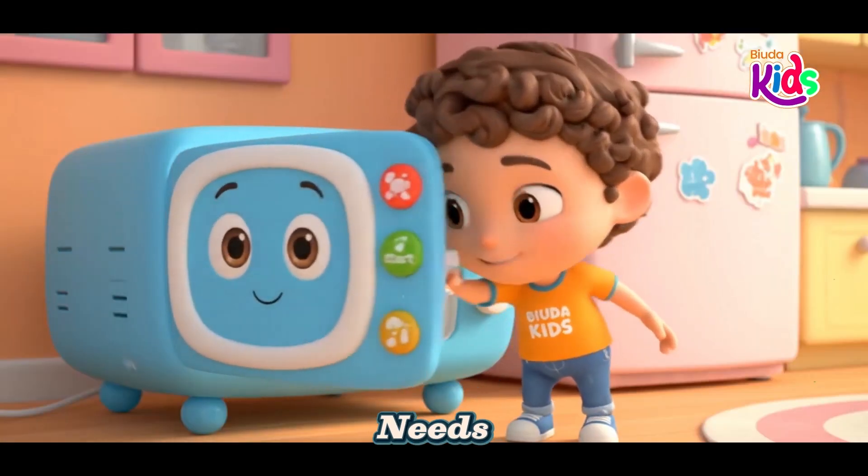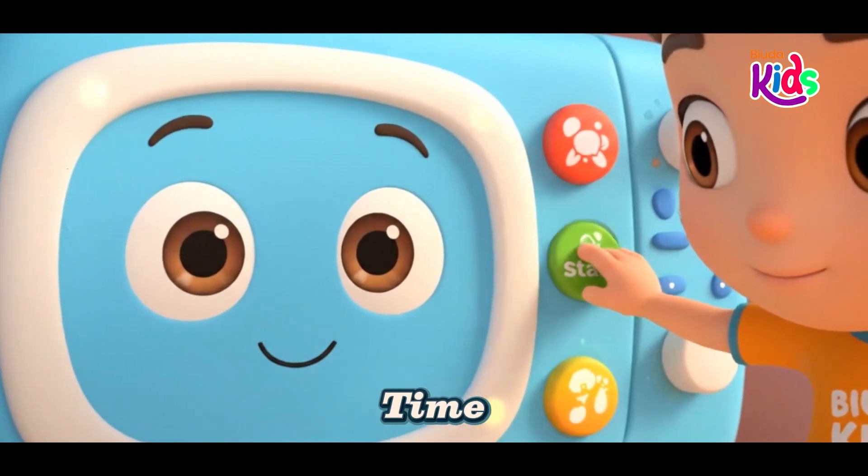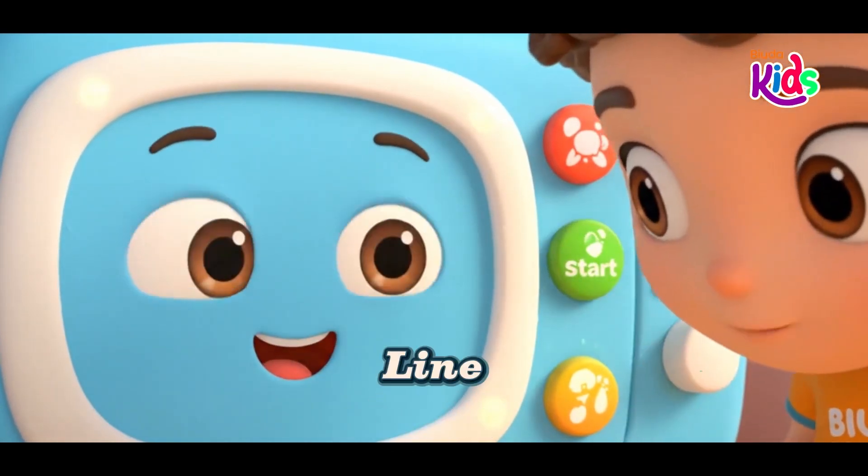Food is cold, it needs some heat. Put it in a little treat. Shut the door, press the time. Watch it spin in a circle line.